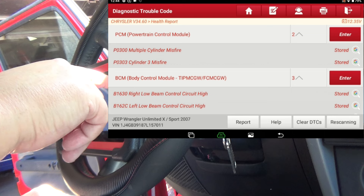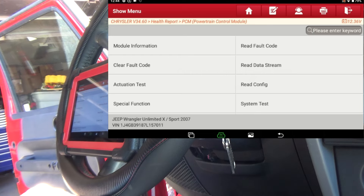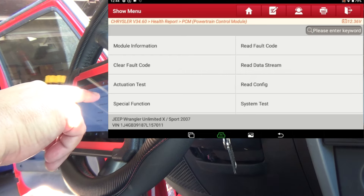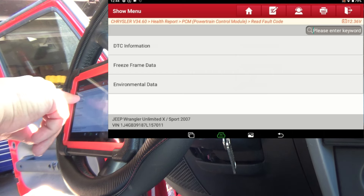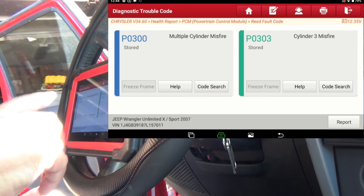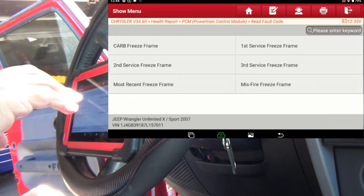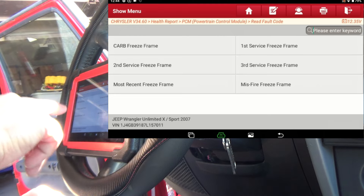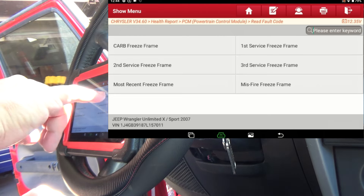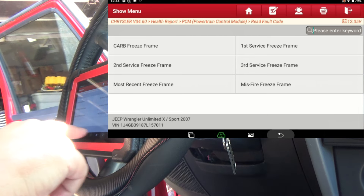I'm just going to enter into the module. The first thing I want to show you that's nice is if you go to read fault code, right there you've got freeze frame data. I can go into DTC information right there. But if you go back, you can go into freeze frame and select the freeze frame information. With the X-Tool, to get to the freeze frame you've got to back out of the main screen and go into the freeze frame data under the OBD2 port.